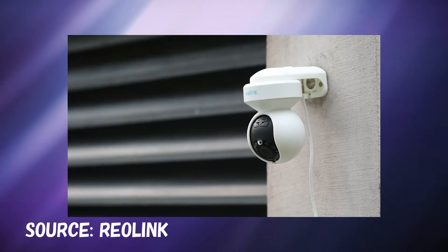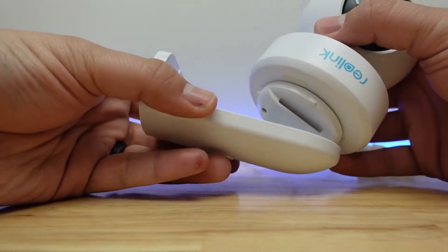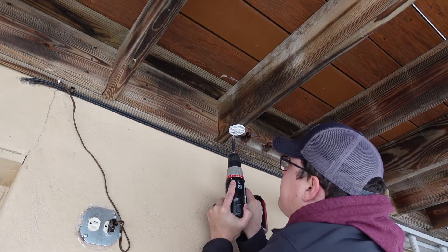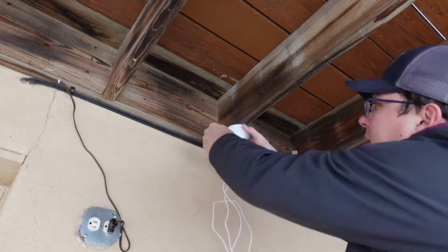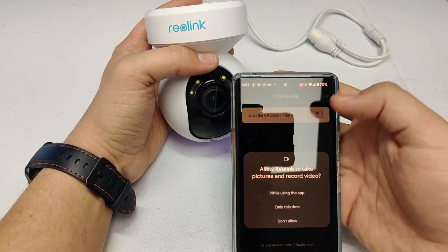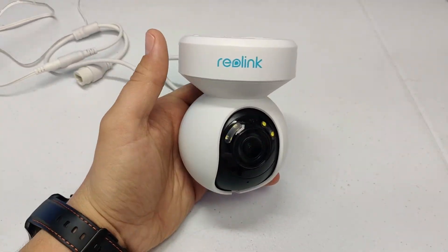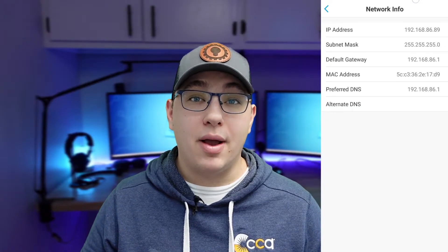Installing the camera is pretty straightforward. If you want to mount it to a vertical surface like a wall, it comes with a mounting bracket that is mounted to the wall first, and then there's a little clip you screw onto the bottom of the camera which attaches to the bracket. If you're mounting to a horizontal surface, like the underside of a deck, all you need is the clip — mount it to the surface and screw the camera up onto it. There's a little rubber washer around the threaded stud to help seal it for outdoor use. After it's mounted, you can plug the camera in.